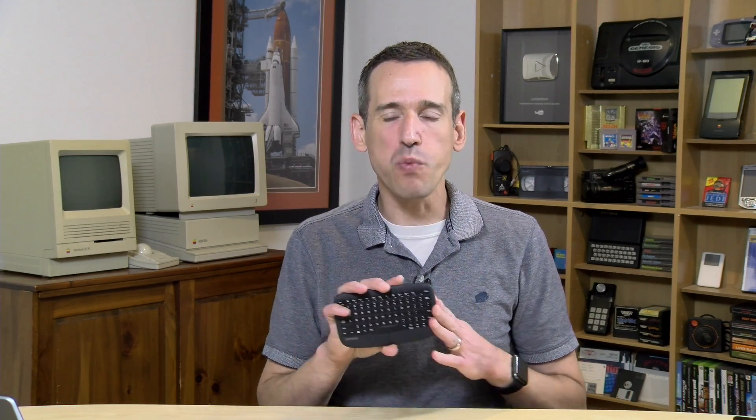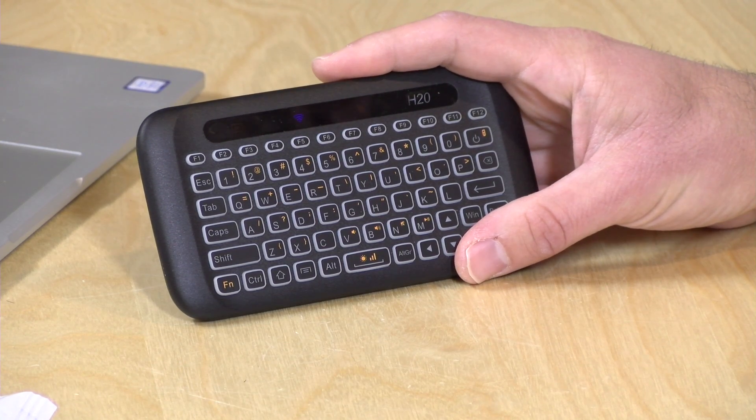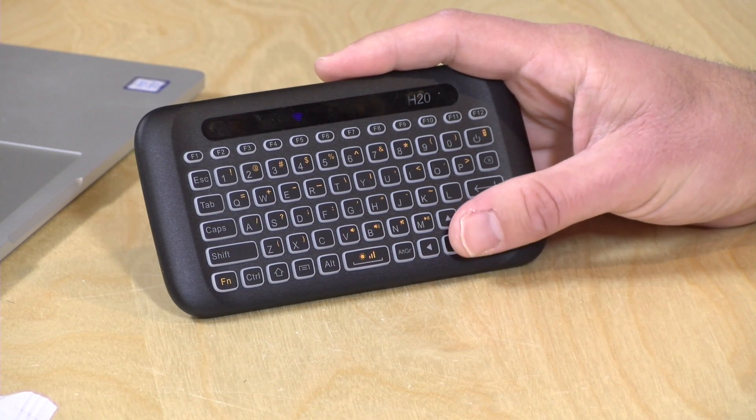Hey everybody, it's Lon Seidman. Those of you who have been following me for a while know that I'm obsessed with these little mini keyboards. We reviewed this one from Lenovo a couple of weeks ago that integrates the trackpad into the physical keyboard, which I thought was pretty cool, but a lot of you balked at the $60 price tag. So I'm always on the lookout for new ones, and a company reached out to me on this H20 keyboard that they're selling right now on Amazon for $20.